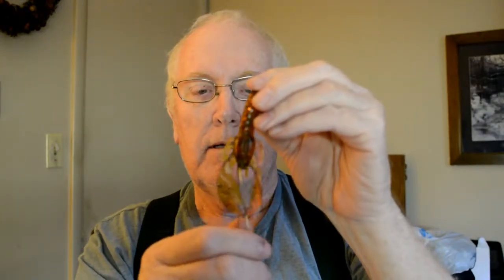He makes these in anything you want. I got them in orange on these crawls.